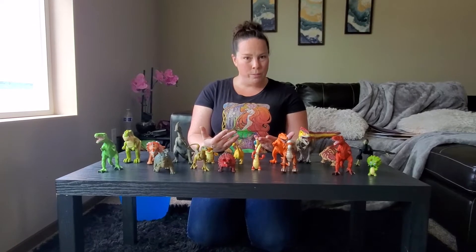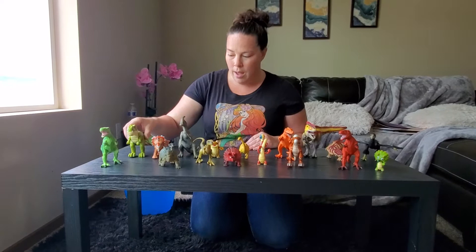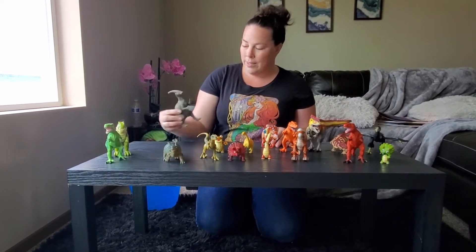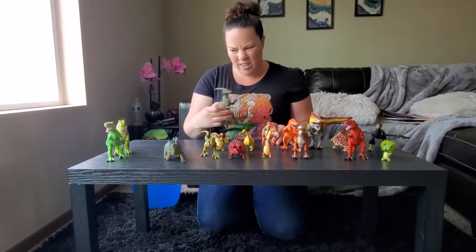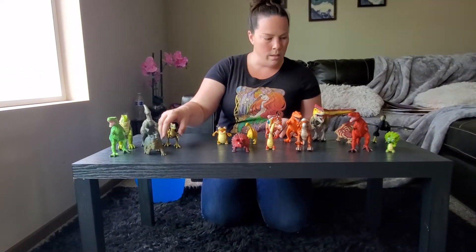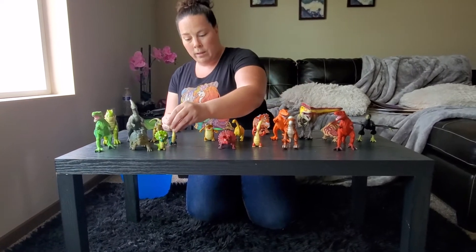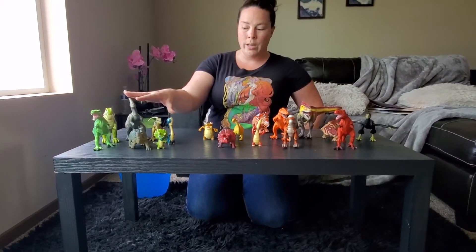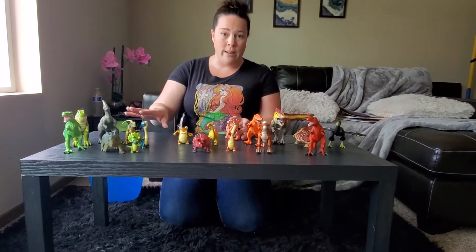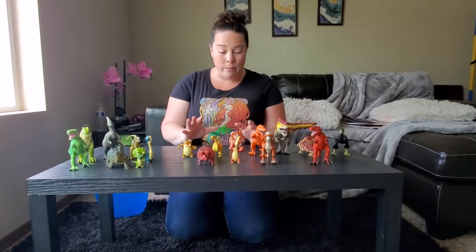We're going to see what colors we have, so we're going to put the green ones over here. This is a green one, and this is a green one. This one's not a green one. I'm going to say this one's kind of green — it's like a brownie green. And so is this one and this one. And then we have this little guy here, and this one. So we're going to say these are our green ones. If you wanted, you could also count the ones when you find how many in each color, but we're not going to do that right yet — let's finish sorting.